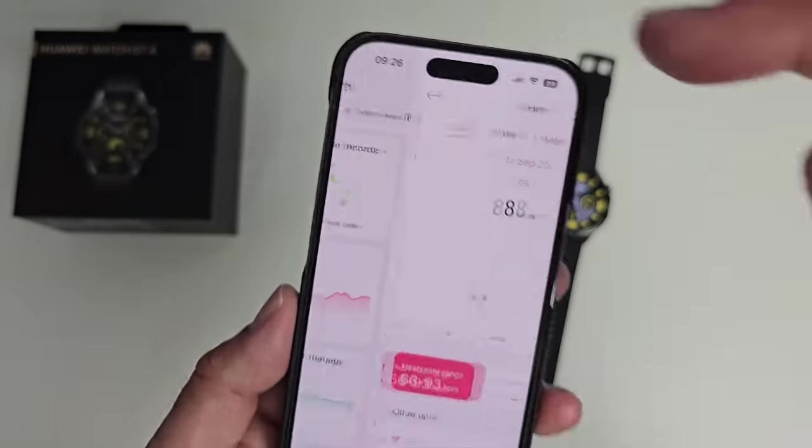Let me show some of these in action. The digital compass looks amazing. The barometer shows a live pressure reading. The stopwatch and timers look clean and functional. The torch just makes the screen go super bright — useful in the dark. And the find phone feature will make your connected phone ring, getting louder and louder.